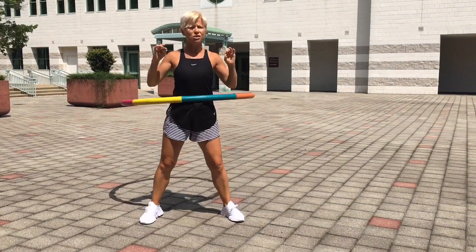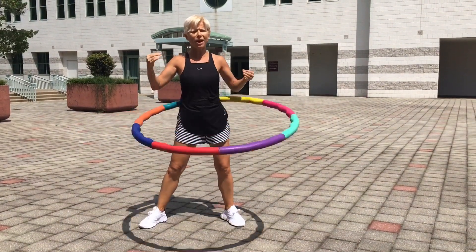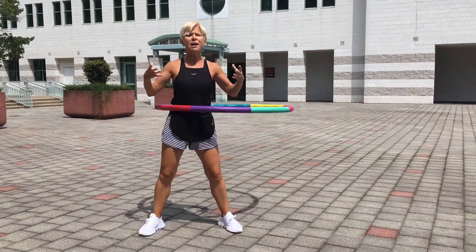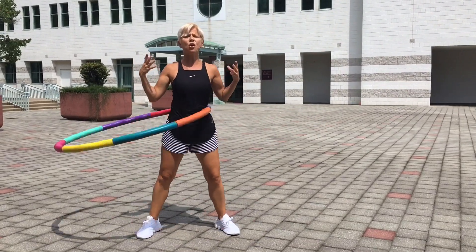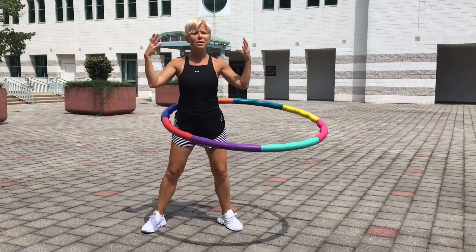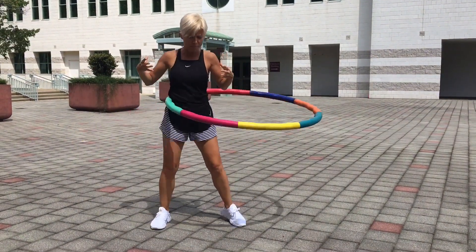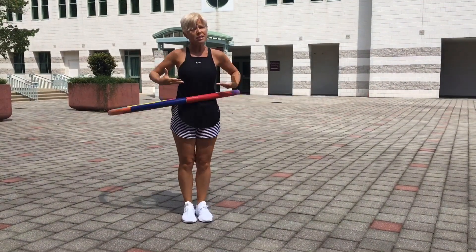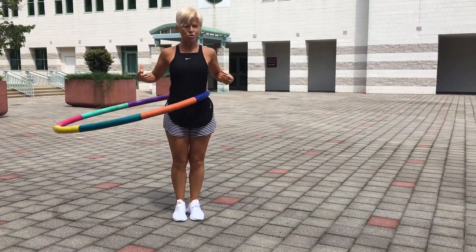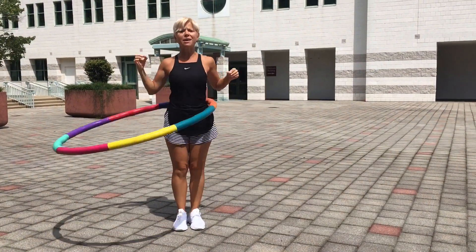If the hula hoop falls and drops, that's great — you're going to pick it up and go again. The best way to get to a point where you can hula hoop five minutes at a time is to start building it up and go in small segments. To modify or to intensify this, one of the things I really like to incorporate in my classes is to bring your feet together. This does make it a little bit more challenging — it forces you to incorporate your back, your core, and your abs even more. Try that — that's an excellent exercise.